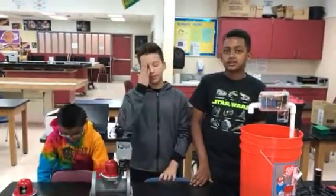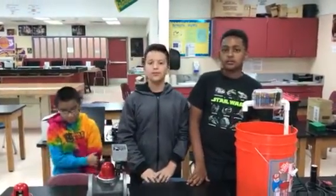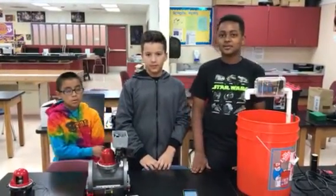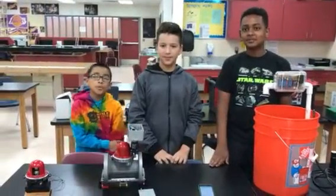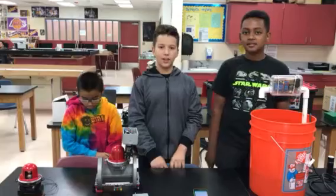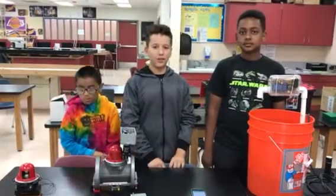We started wondering if we could change this device to be a water shut-off valve, or if we could use this device to trigger a smart water meter shut-off valve. Since they were a local company, we decided to give them a call. We were lucky enough to be put in contact with Eric Waite, a mechanical engineer for PSP.